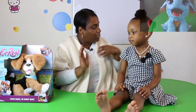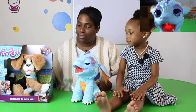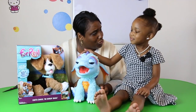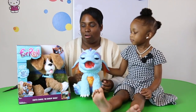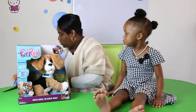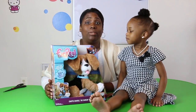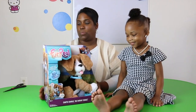We've done a review on our dragon before, and now we have one for the puppy. The dragon is cute and the puppy is cute too, and he's so soft. We're gonna open up Charlie, set him down, and see all the cool things he can do.